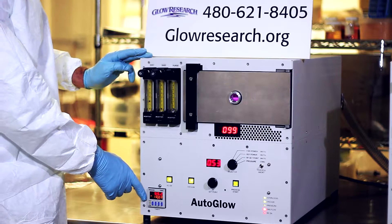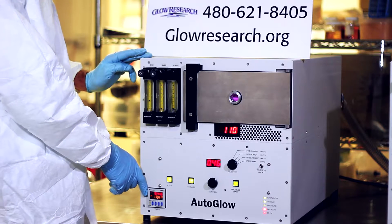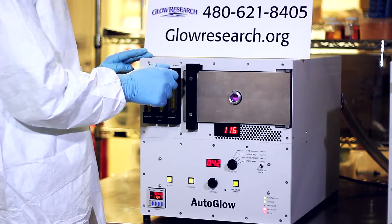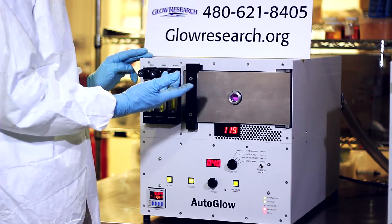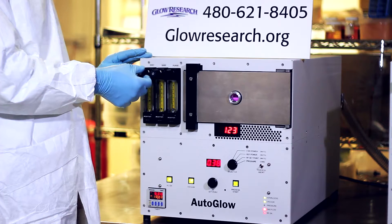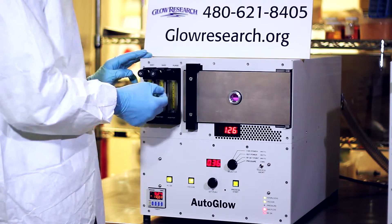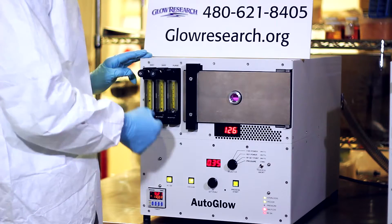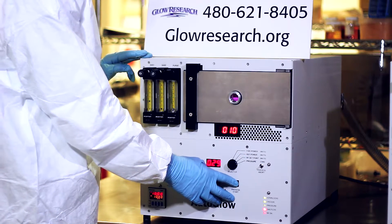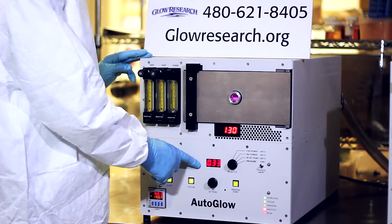A Pirani gauge is used for accurate chamber pressure readings. Process time is set on the timer and the system will automatically stop at a preset time. The entire system is specifically coated for RF containment. Metal screws in the cabinet are spaced at close intervals for RF integrity. Adjustable nitrogen purge allows for soft venting of the chamber after the process has been completed. The system is modular and has LED diagnostic indicators to confirm sub-module functions and process steps. The Autoglow is CE tested and marked to meet international safety standards.